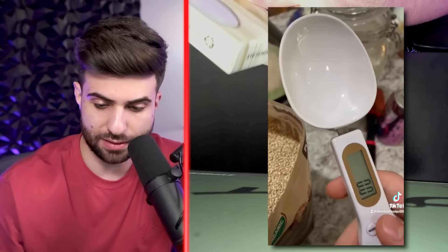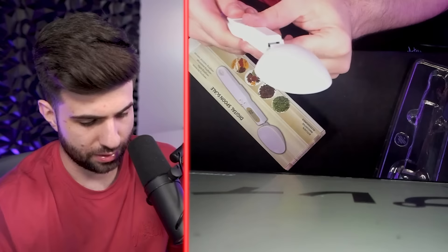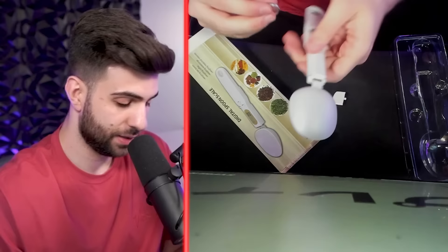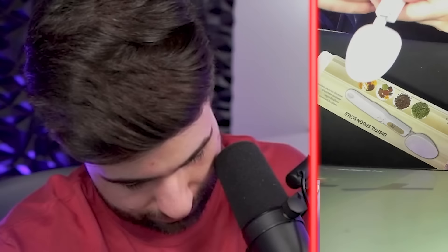Next up we have a spoon scale. This is actually kind of clutch because I'm going to be doing my third cut — I just recently bulked so I'm going to be cutting down. Sometimes you just want to scale out some powdered peanut butter, sugar, or salt. Do I need batteries? It doesn't come with batteries — oh wait, it does. That's so rare. Usually you gotta go get some random batteries and this is like one of those metal plate batteries.